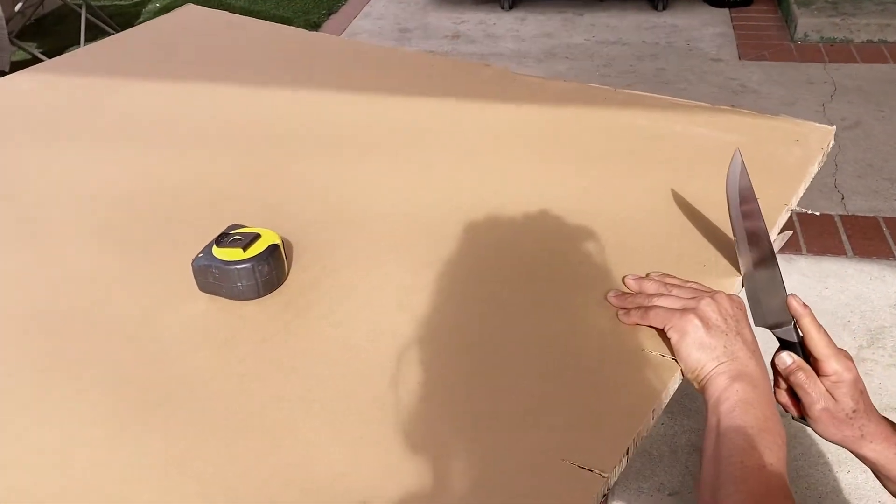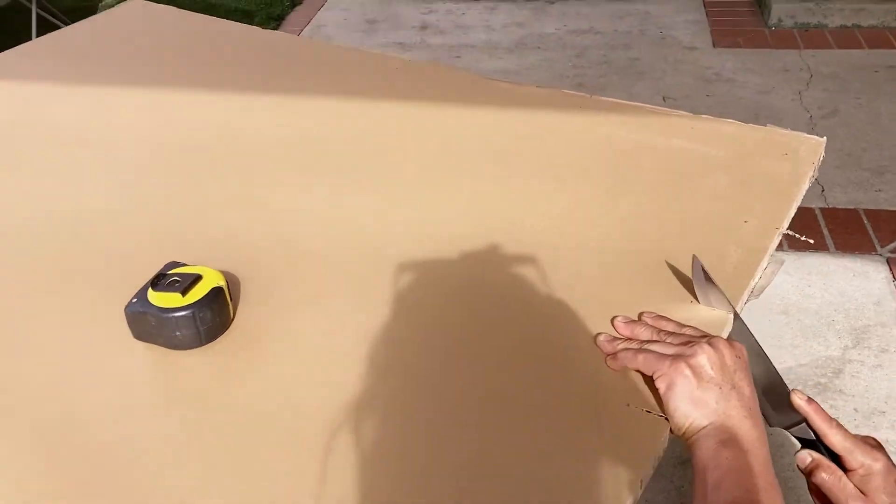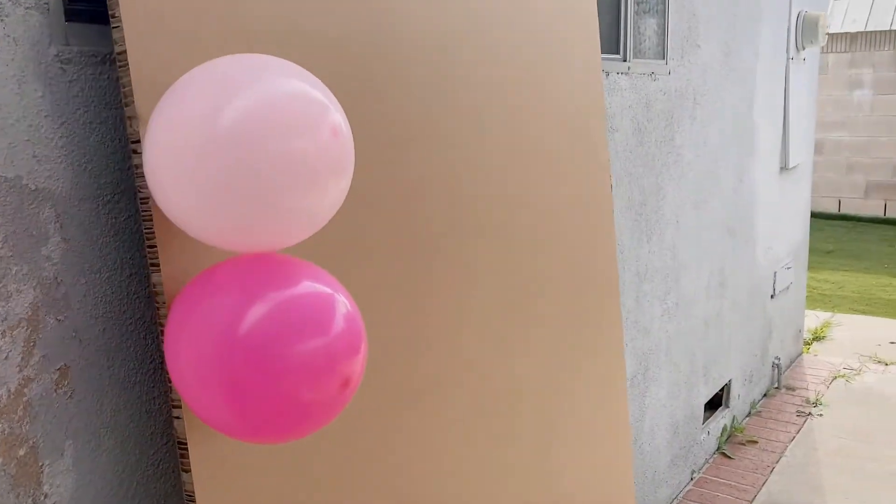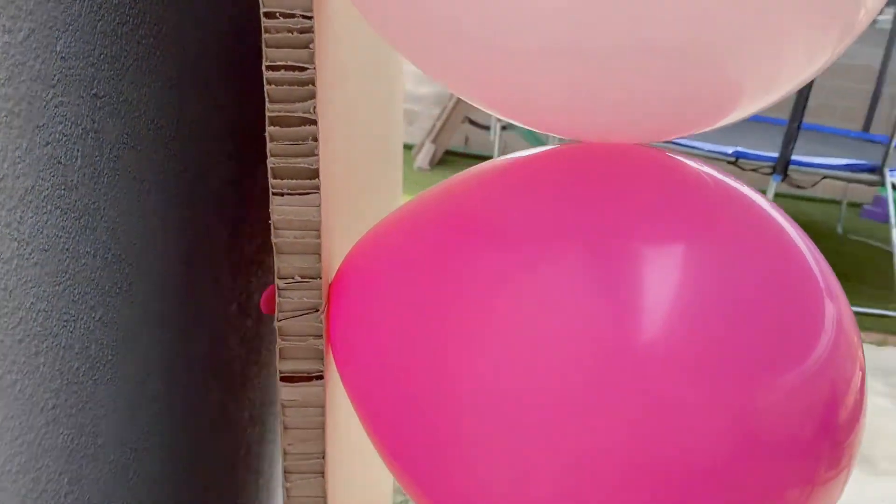We decided to make slits with a knife and put the balloons around the two cardboards. It looks great guys, and the balloons are not going to move — so that is perfect.